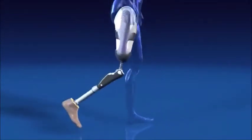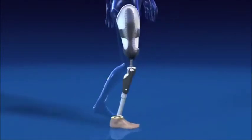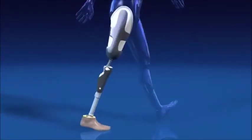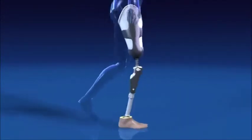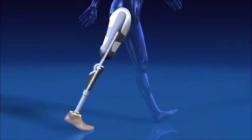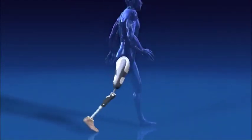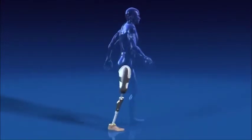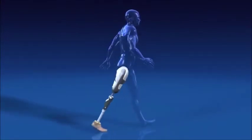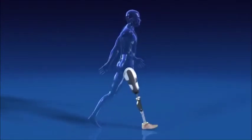The Sea Leg has a high level of hydraulic damping in the stance phase, offering security right where it is needed. It only leaves this secure state when two criteria are met simultaneously: the knee must be fully extended, and approximately 70% of the body weight of the prosthesis wearer must be supported by the forefoot. Only then does the prosthesis switch to the swing phase. This is how the intelligent, state-of-the-art control unit of the Sea Leg assures high safety for the prosthesis wearer.